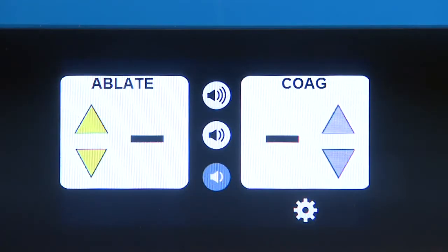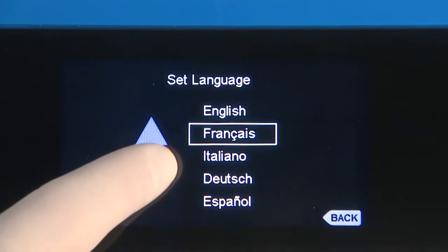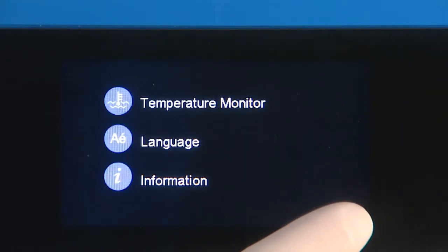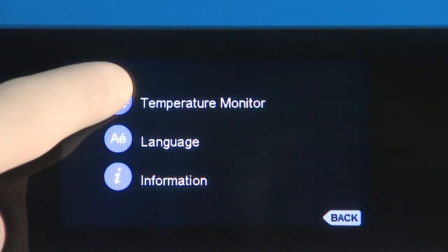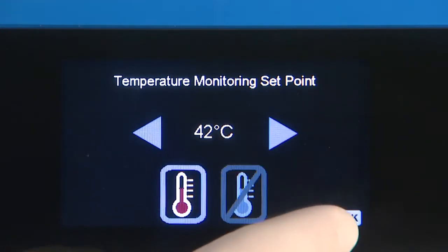To set up for the first time, touch the gear button to bring up the system settings, select language, and then scroll between the available languages. Make a selection and then hit the back button to save the choice. To change the default temperature of 43 degrees Celsius, select temperature on the options menu. Adjust the temperature using the arrows on either side, then press the back button to save the selections.